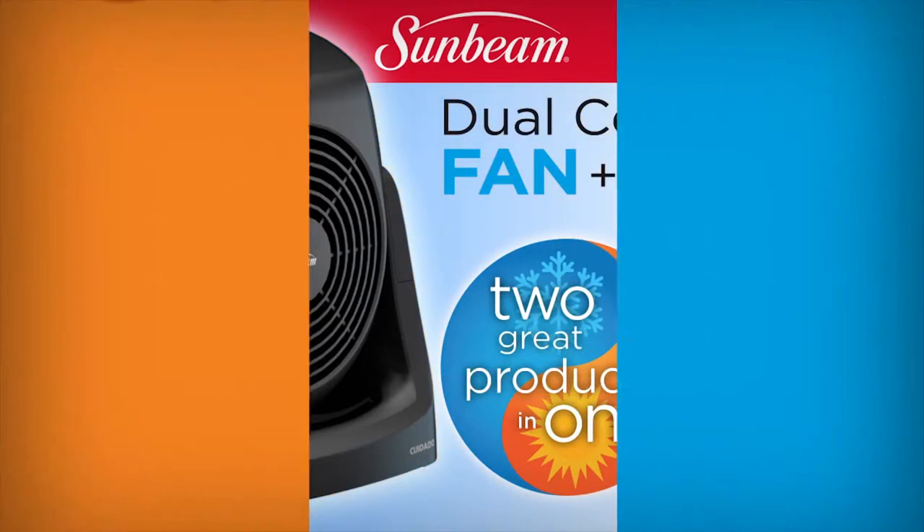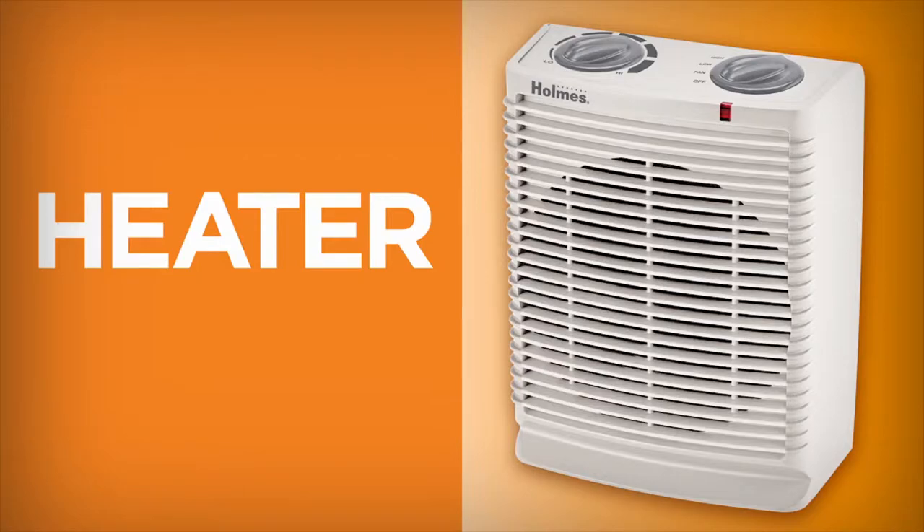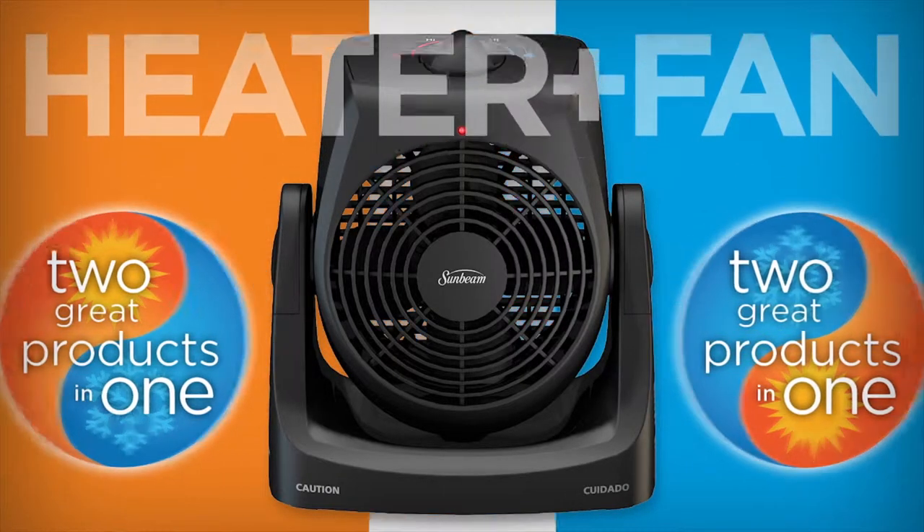Two great products in one. Conventional heaters and fans only provide one option — they're either a heater or a fan. Now you can have both in the same unit.